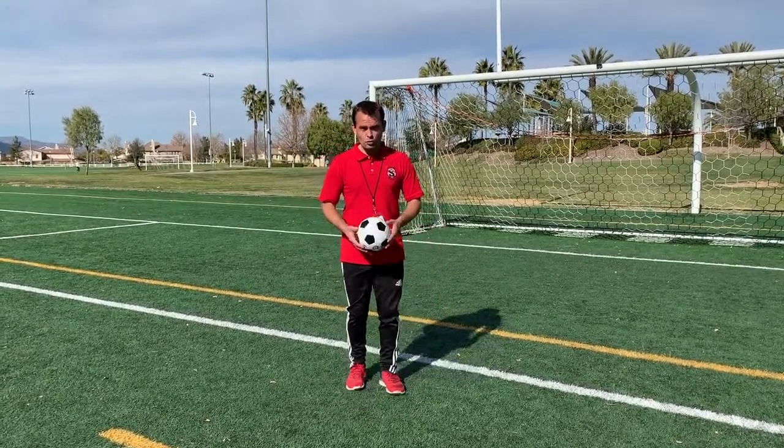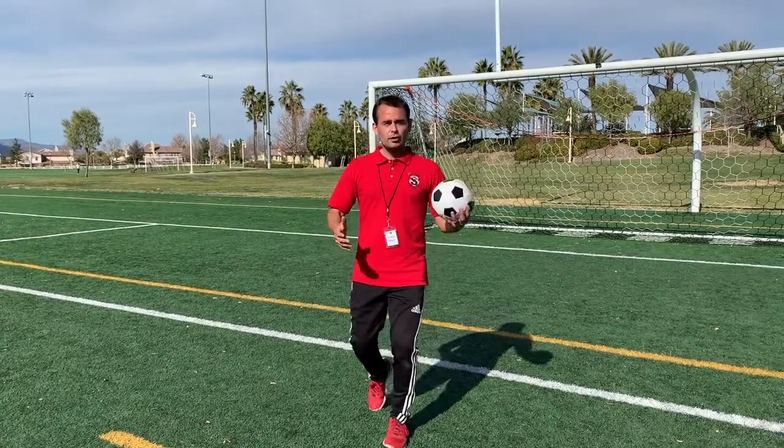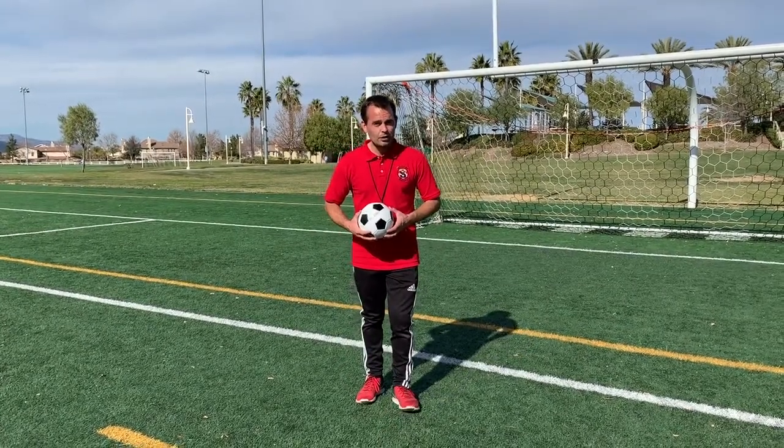Once that becomes easy, you can try two knees just like this. So it's the drop knee catch. That's it for our tutorial Tuesdays — we'll see you next week.